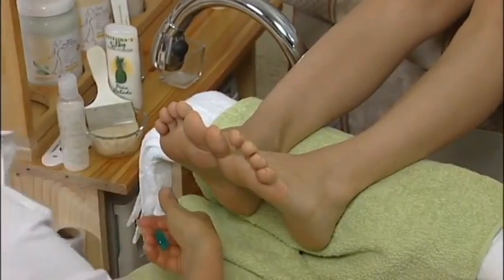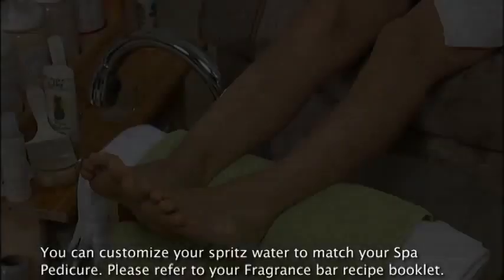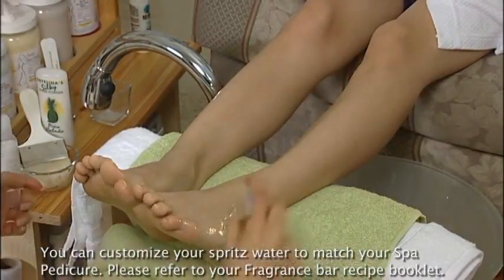Sanitize your hands and the client's legs and feet. Relax your hands and your client by using a fragrance spray to set the mood and continue to spray throughout the treatment.